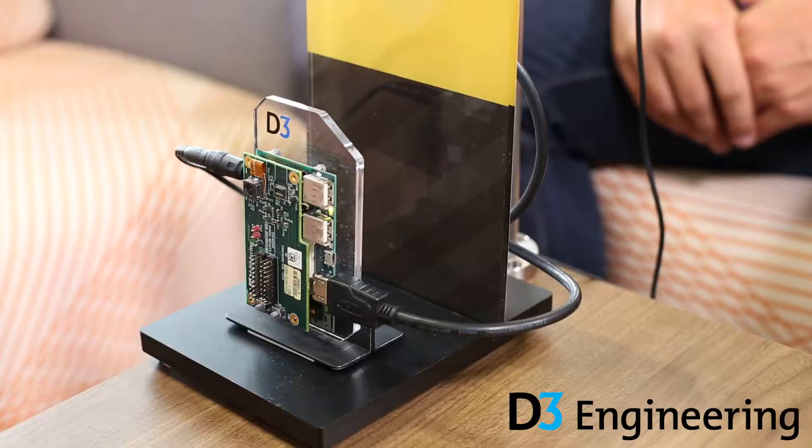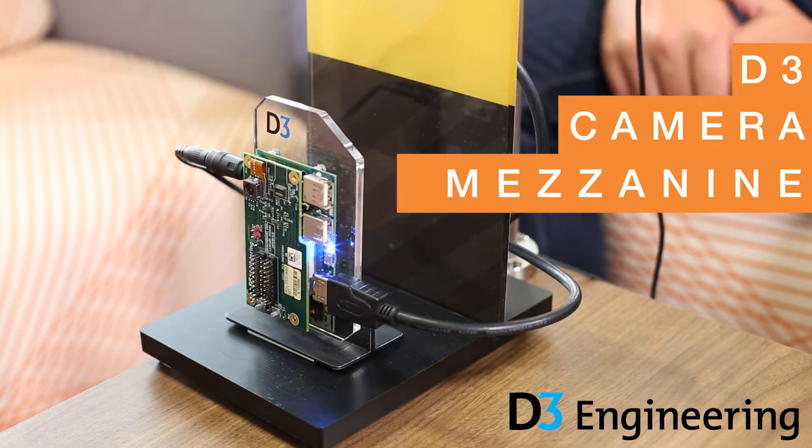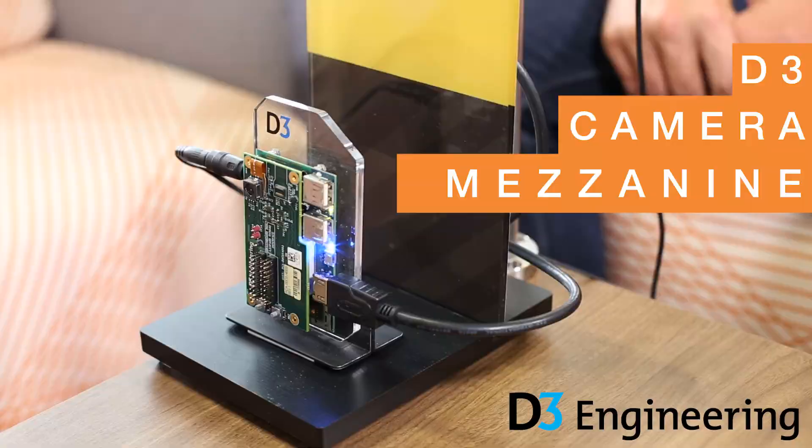We're here with Jason from D3 Engineering. Jason, why don't you go ahead and introduce yourself. So I'm Jason Enslin. I'm the product line manager for our embedded vision solutions at D3 Engineering. And we're here to talk today about D3 Engineering's camera mezzanine board — a solution they created to work with the DragonBoard.